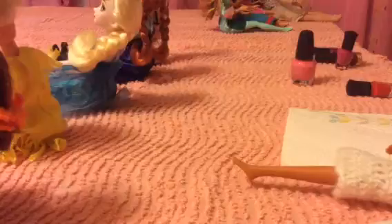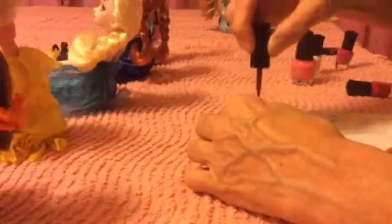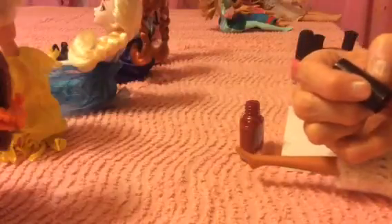Now we'll get another one — this one might be Pocahontas, I'm not sure. I'll put her in how about this pretty, kind of a dark red — if I can get it open. That's pretty. Oops, don't knock it over. That's pretty on her.